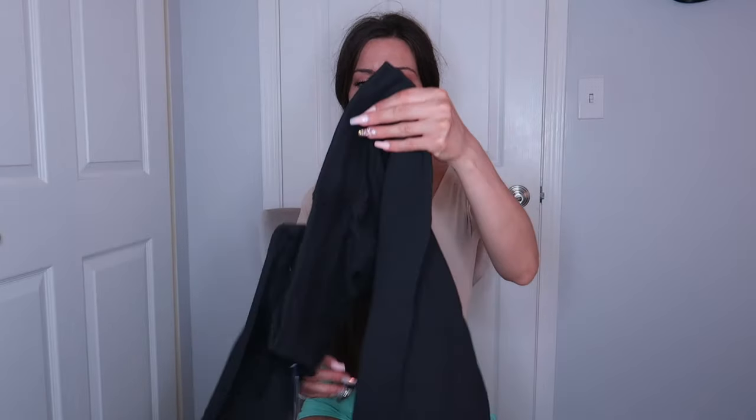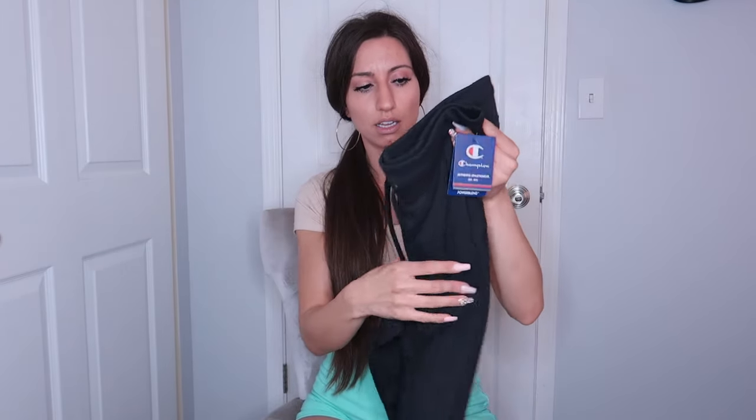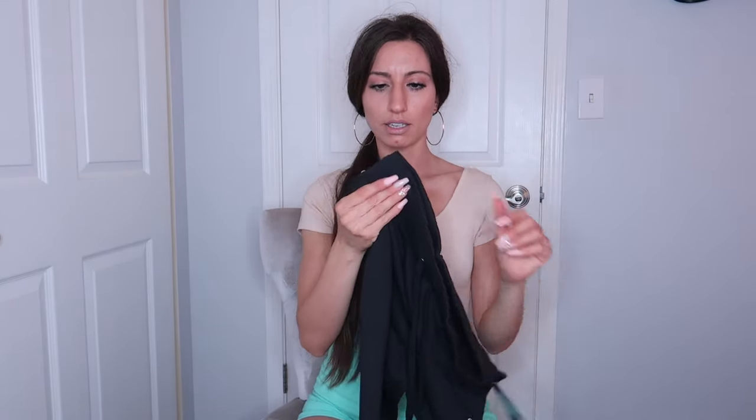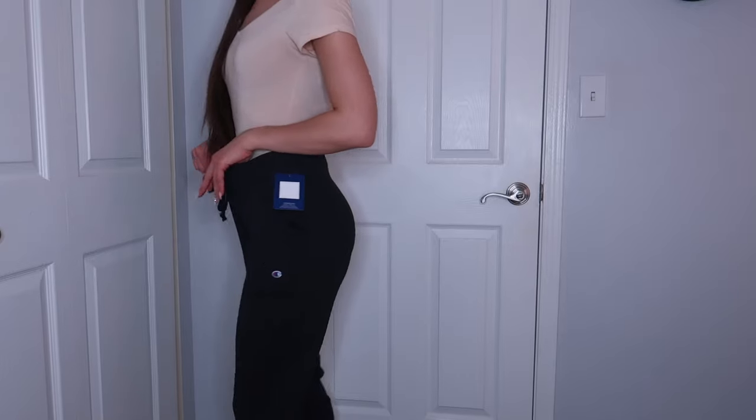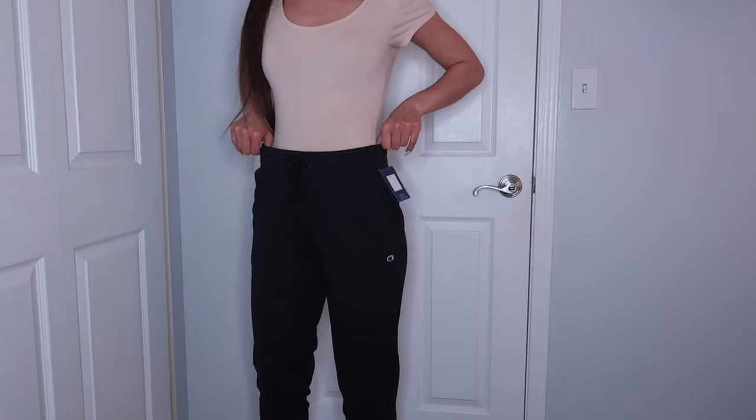So the first thing I got were these basic black jogger sweatpants. The back is just plain — they don't have any pockets or anything. They have the Champion logo and then they have the bottom here. Oh, they have a nice pocket here too. First impression about this brand just by feeling it: it reminds me a lot of the Gilden brand. The waistband is a little bit nicer, the cuts are a little bit nicer, but honestly they are a little bit bigger than I expected. I got a small, so I thought they would be a bit tighter.